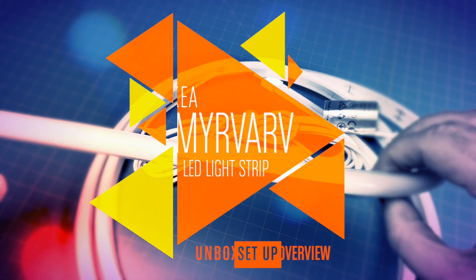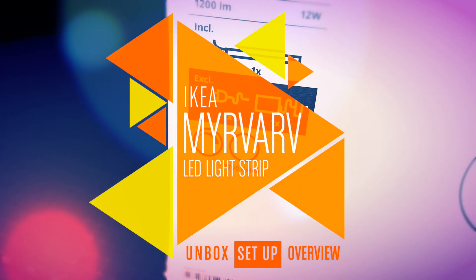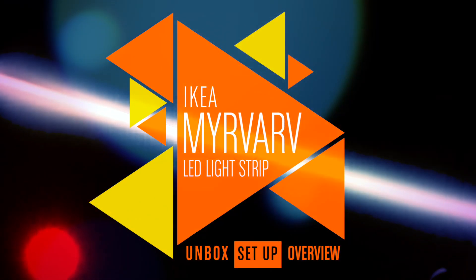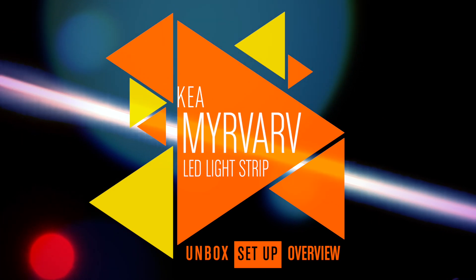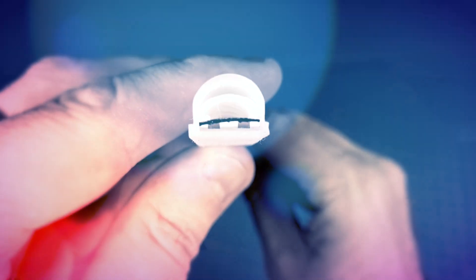Hi, this is Simon from HomeKit News and this week we're looking at our very first IKEA smart product, the Mirvarv LED light strip. We've featured many light strips on this channel before, so what makes this any different? Keep watching to find out.